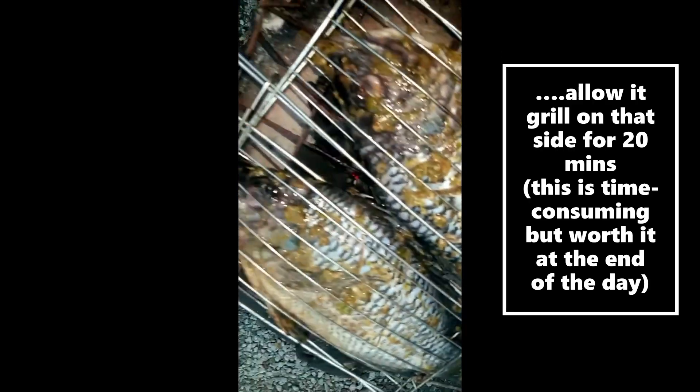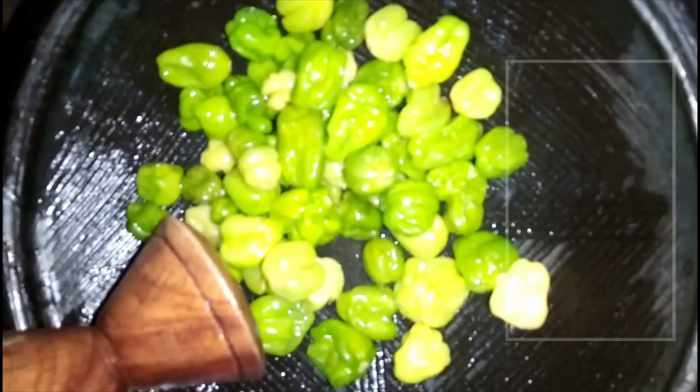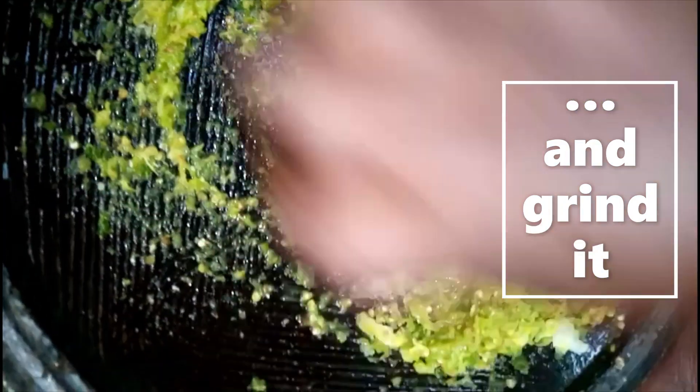While the tilapia grills, let's grind the pepper sauce that we'll use with the banku. Wash the green pepper and put it in the earthenware bowl, then peel, wash, and cut the ginger and add it in — grind them together. Peel, wash, and chop some red onions, add them into the bowl and grind for a few minutes, then add in the frozen tomatoes and grind into the pepper.